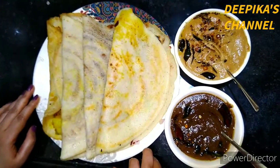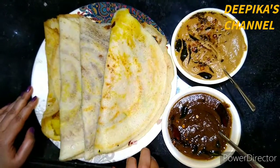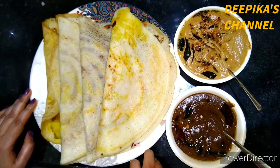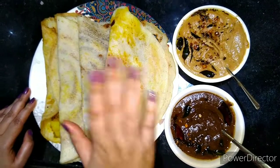I will show you how to make this in the video. If you like this video, please like and share. And please comment. Thank you for watching. Bye bye.